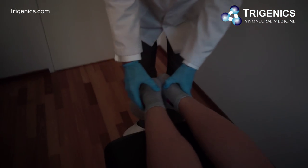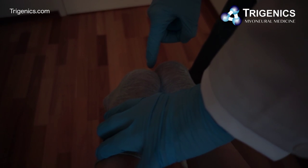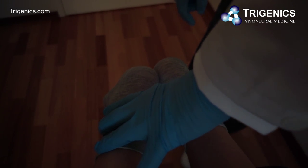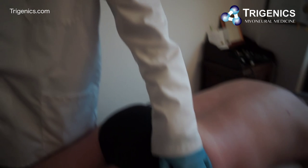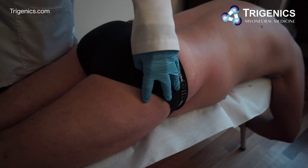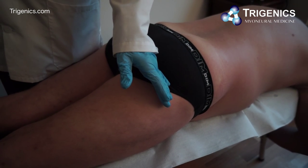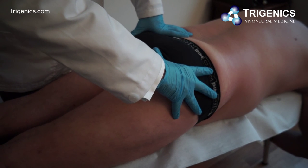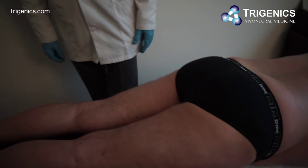We can look at the x-rays — there's quite a difference in leg length. We're going to see whether or not after the procedure we've made any difference in that leg length. There's a possibility we may not, only because of the amount of degenerative joint disease in this hip. Whether we can lower the femur down a little bit or rotate the pelvis in a direction that brings the whole leg down, I'm not sure, but we're going to see today if we can actually do that.